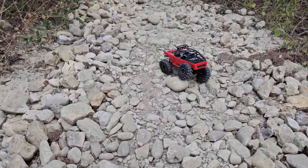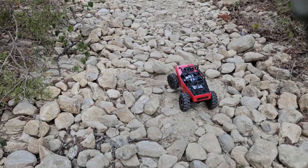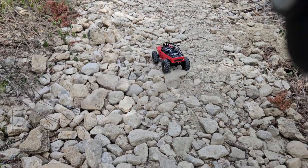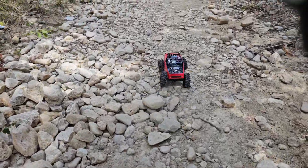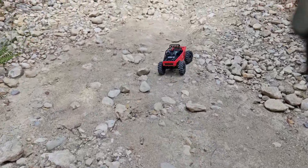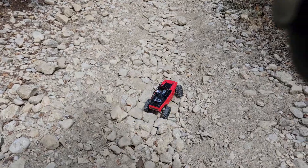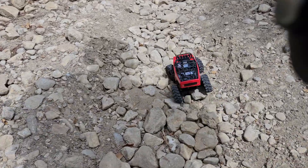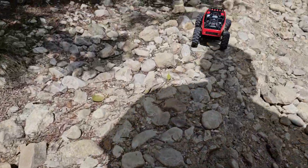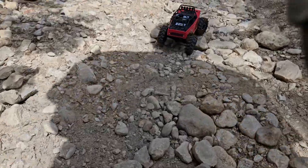I think the biggest mod that has really impressed me was those flex blades, because it gives it that awesome articulation, gives it that traction that it needs, that reach that it needs — and I guess the grip that it needs.